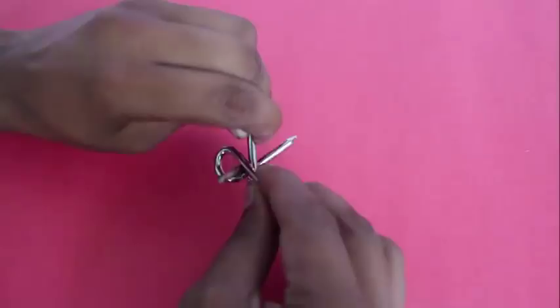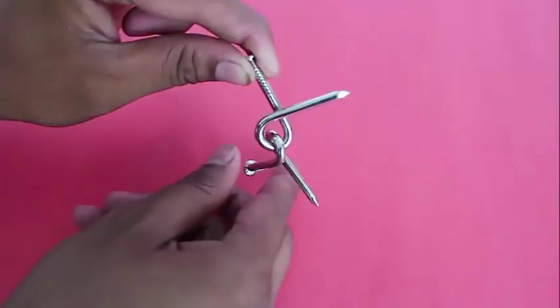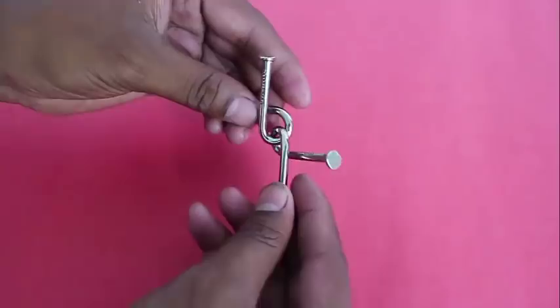Now the two nails are interlocked, and you can see that it is quite simple to separate them too. There you are — both the nails are separated.